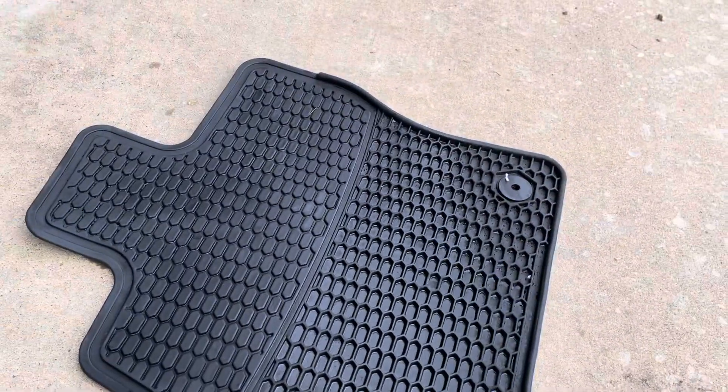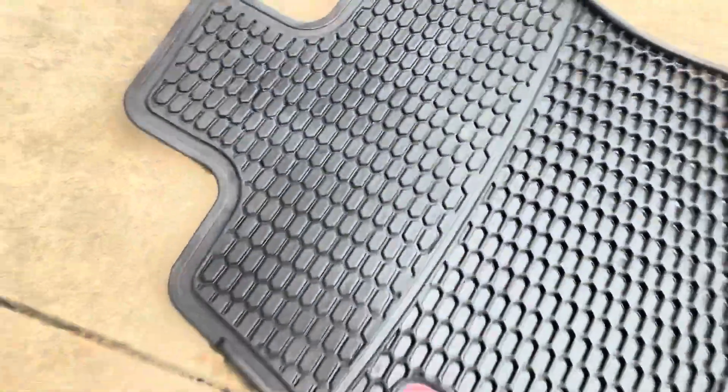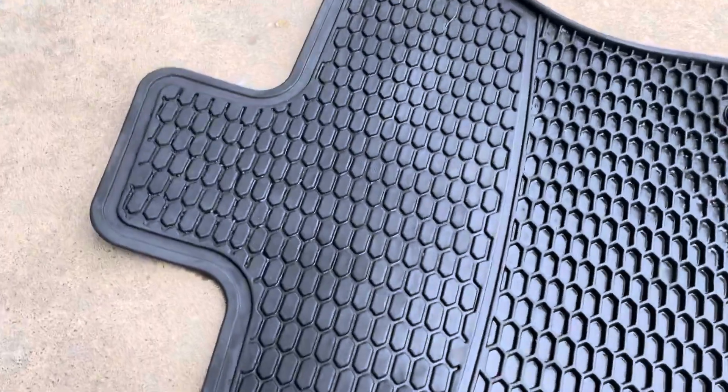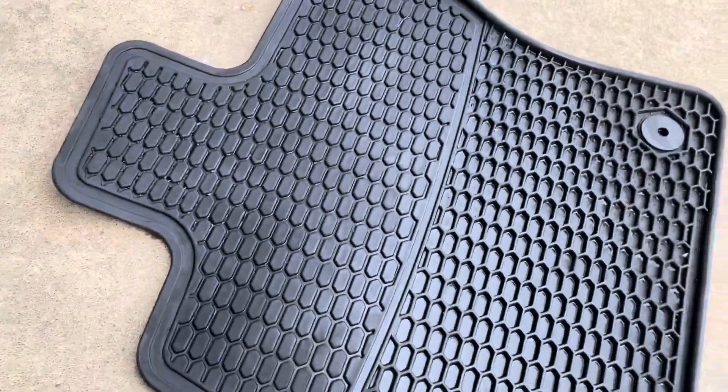All right, so I let it dry. For the most part it's dry, but in here where the little honeycombs are, it's hard to dab. But if you look at this side over here, that's going to give you a good indication of what this side's going to look like when it's dry — and it looks awesome.